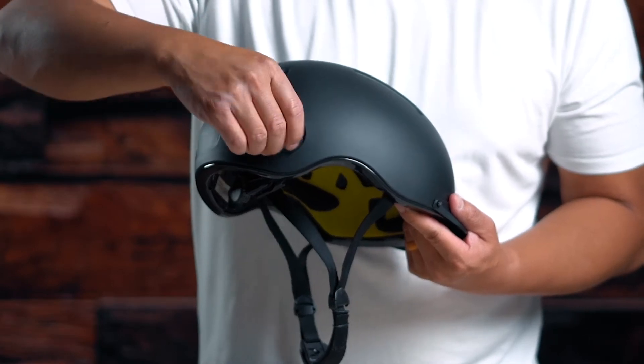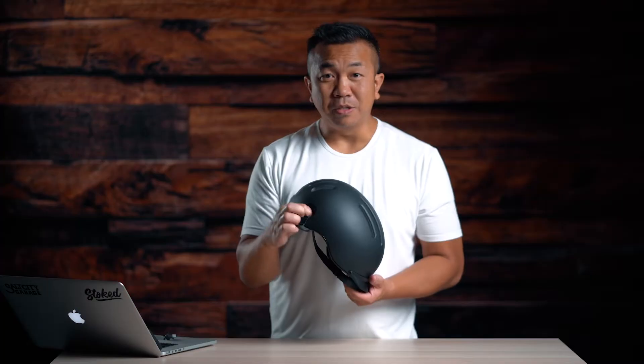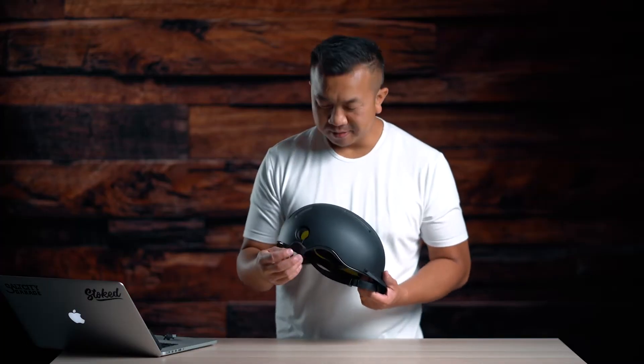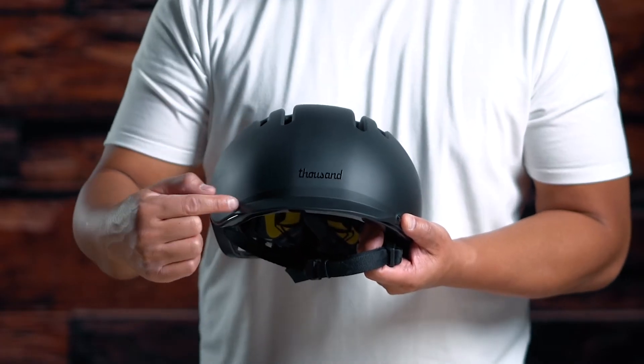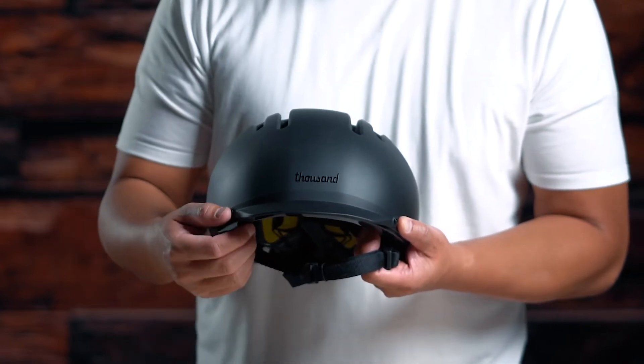Once again it comes with a secret pop lock — it's convenient, and it allows you to thread your U-lock or chain lock through it. What's cool is if your helmet gets stolen, Thousand will replace it for free. There's also a removable visor here that you can remove using the two hand screws on the left and right side, or keep it on to help remove glare while you're riding.